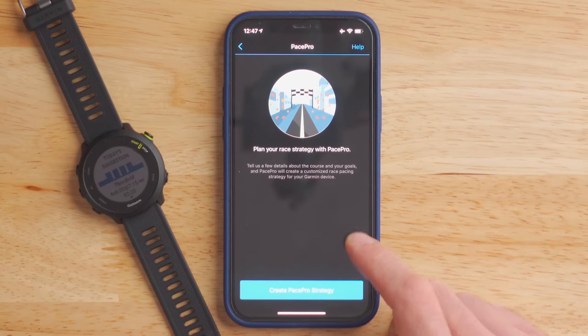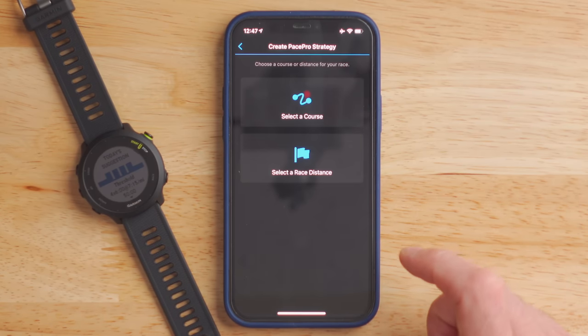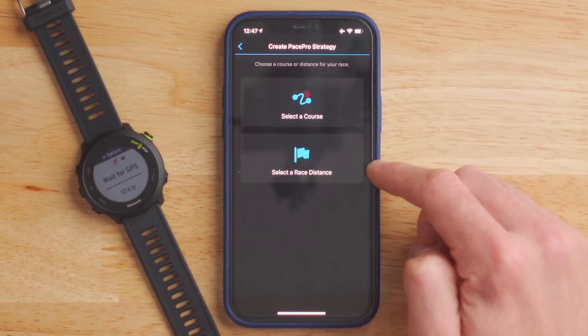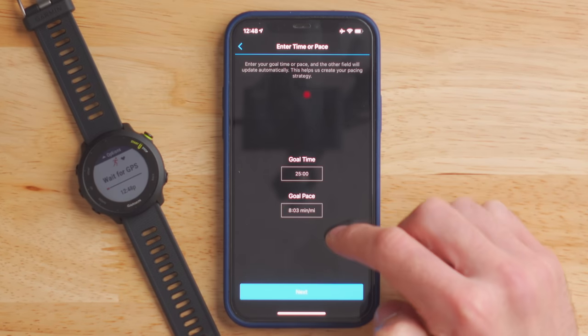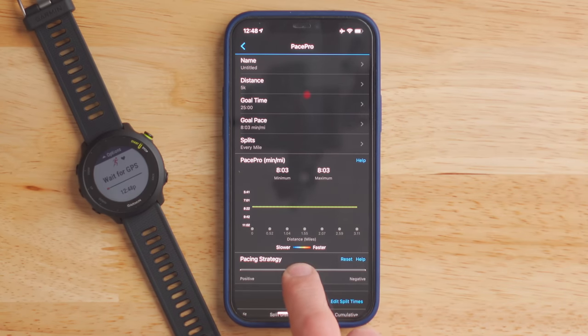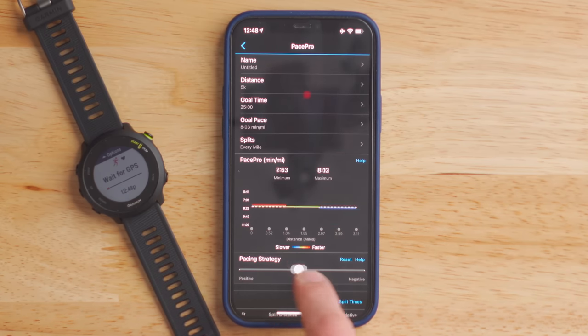Another new feature coming to the Forerunner 55 is the inclusion of Pace Pro. Pace Pro was previously available on the Fenix 6, the 945, 745, and 245, but never on the baseline Forerunner 45 lineup. It's easy to set up in the Garmin Connect app — you create a new Pace Pro strategy, select a course or a race distance such as 5K up to marathon or even ultra marathon, set your goal time, and then you can select a negative or positive split strategy. As you tweak the slider, the graph shows how your pace changes. After syncing to the watch, it pops up during the activity like a virtual partner to help you stay on pace to hit your goal time.